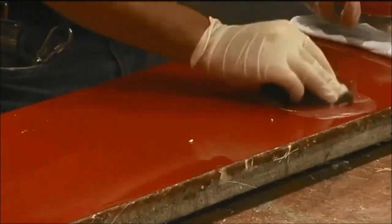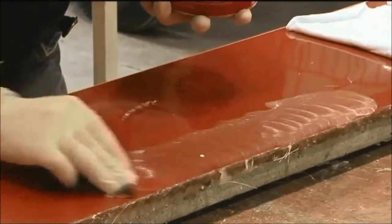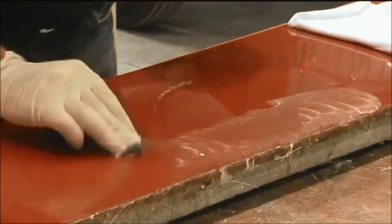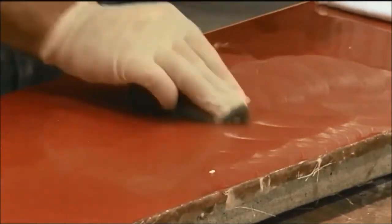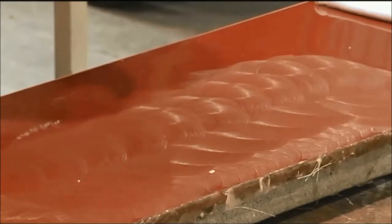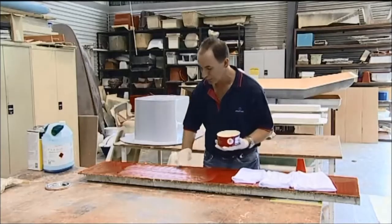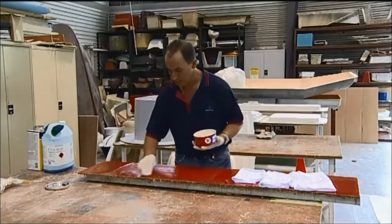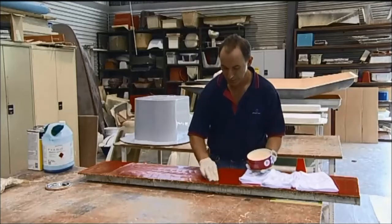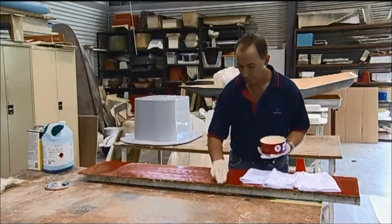What you do is apply the wax in small circles, each one overlapping the last, trying to apply a nice even coat. Work in about a 500 by 500 millimetre square section, or thereabouts, and just work it in like so.